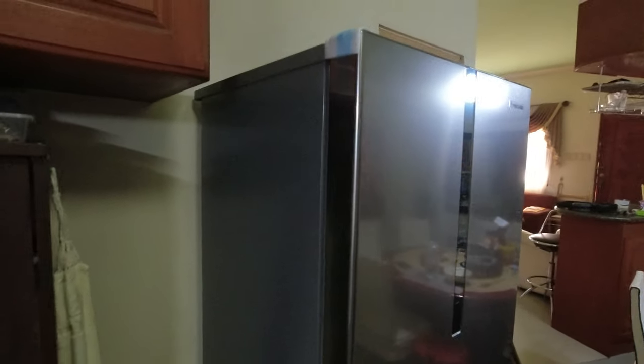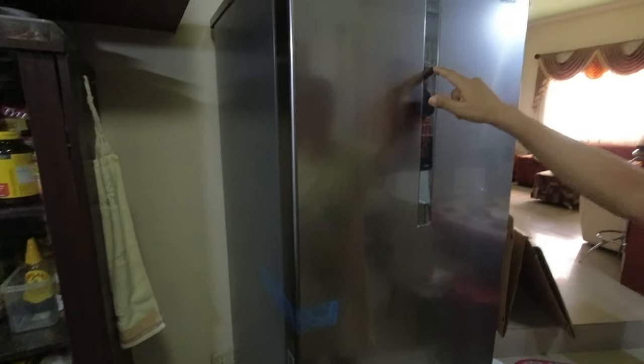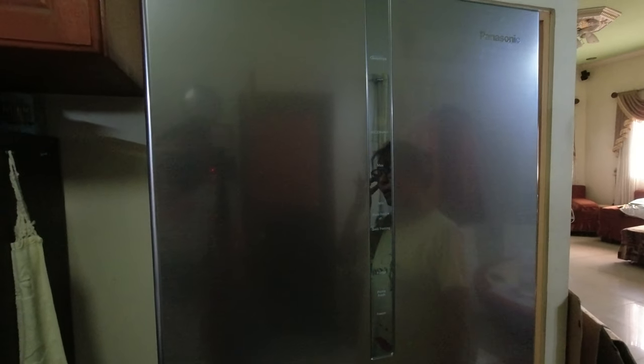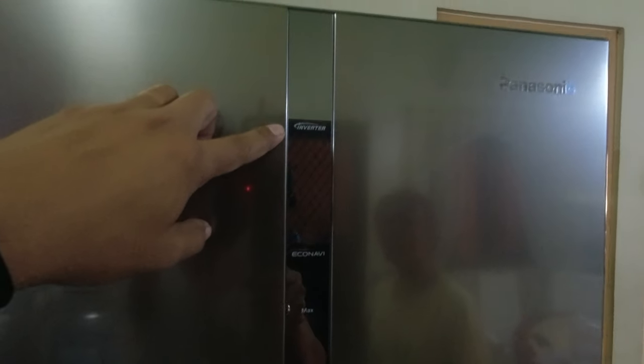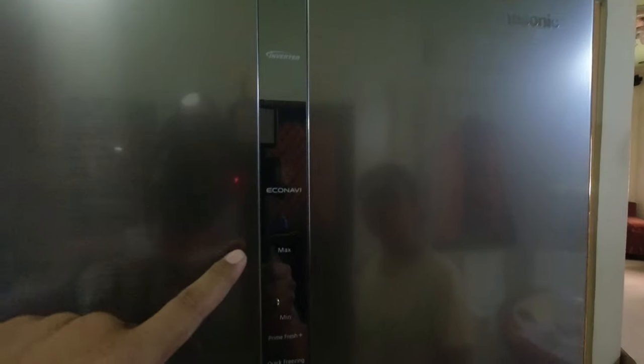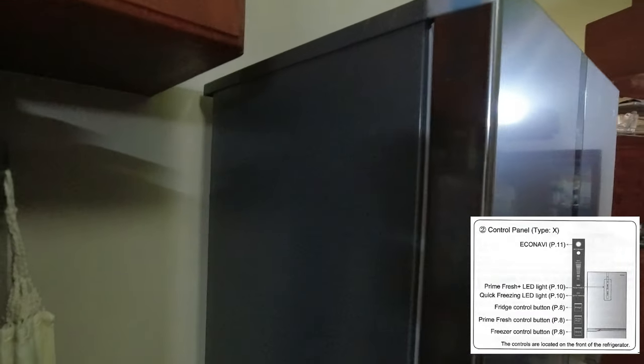Ito guys is 2-door and bottom freezer, no frost inverter refrigerator. Sa unang gamit guys, i-open muna natin siya ng 1 hour na ang settings is nasa full high temperature lahat. Bago natin nilagyan ng mga laman, leave muna natin siya ng mga 1 hour, then saka natin i-adjust lahat sa medium settings yung kanyang mga temperature. Dito sa harap, makikita nyo dito yung kanyang control panel — nandito na yung Econavi, prime fresh, quick freezing, fridge control button, prime fresh control button, at saka freezer control button.